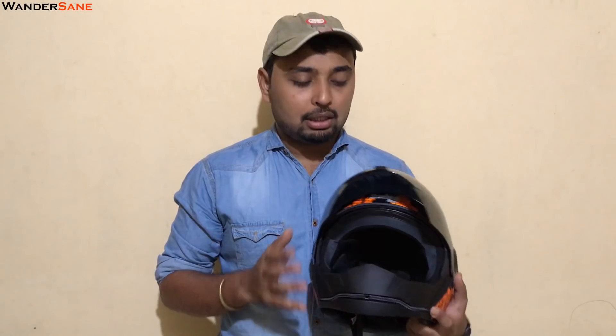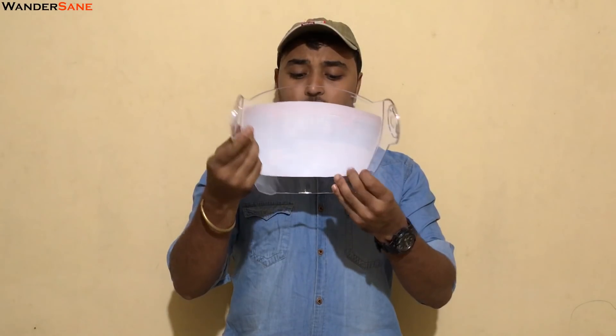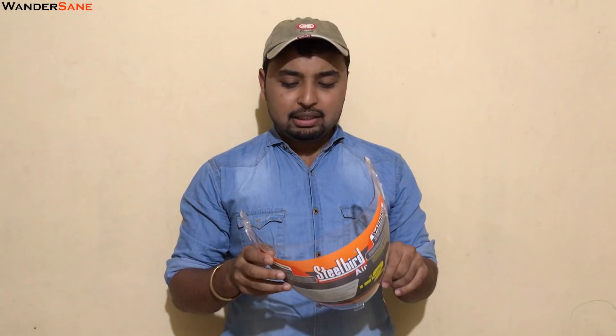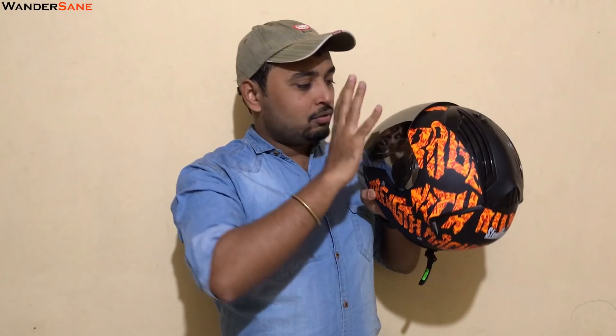The tinted visor is completely for daytime use. If you want to use your helmet at night, you have a different clear visor for that. It's pretty snug. It's supposed to be very easy to swap the visor — you just open the lock, unscrew, and the visor comes off. You can easily install the other visor within 5 minutes. If you want other visors, Steelbird has a wide range — silver, green tinted, blue tinted, yellow tinted, golden tinted — so many options on their website.